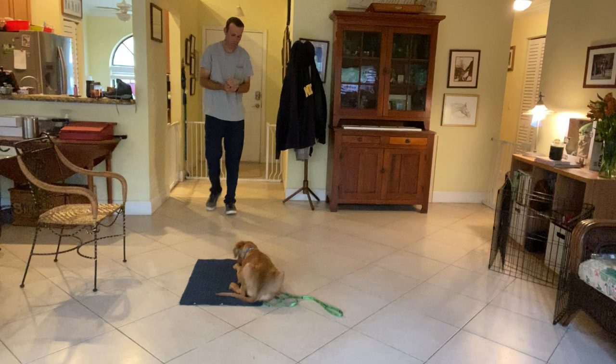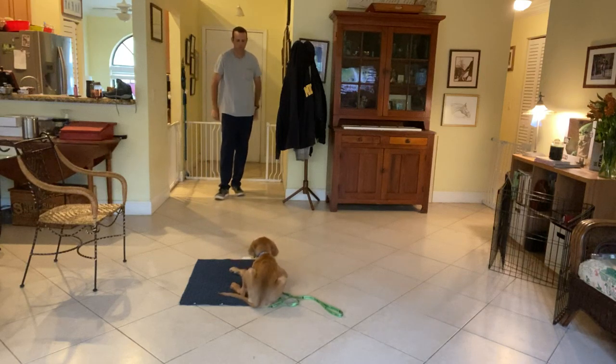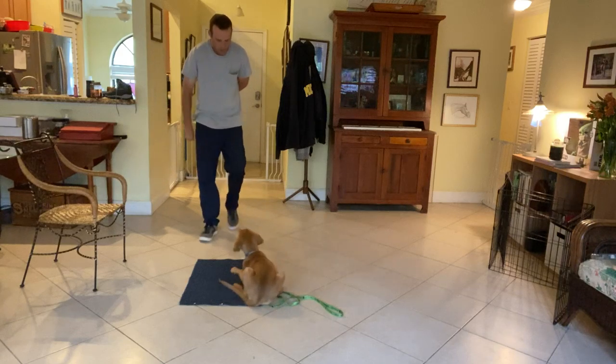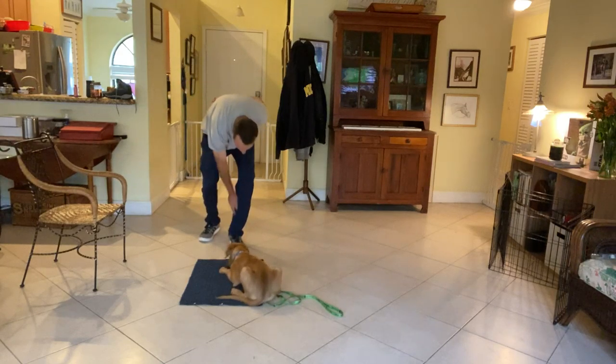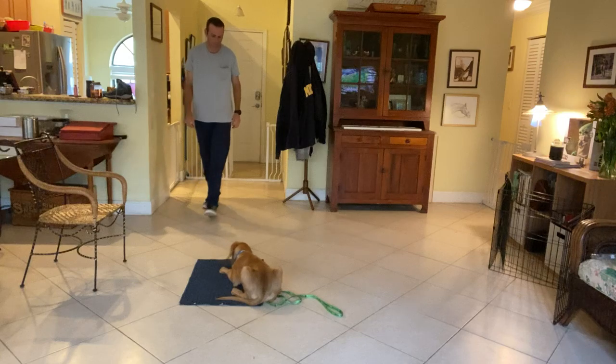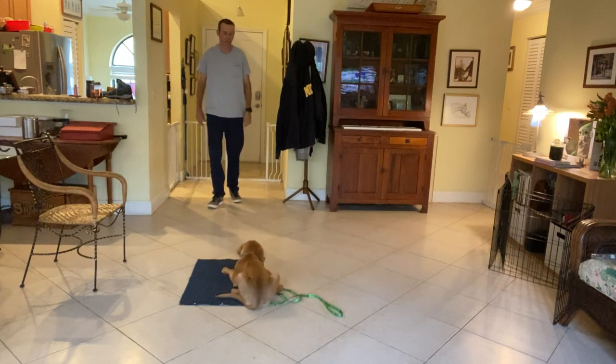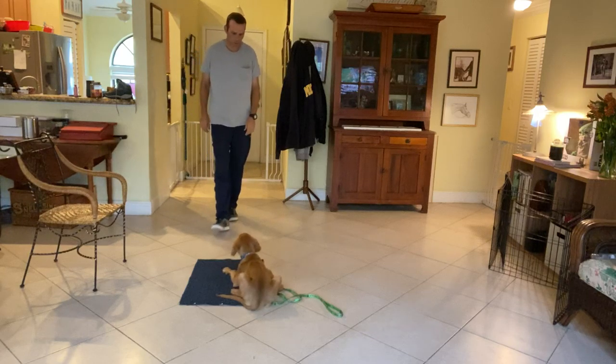Good boy. He's doing really good. For a puppy — he's eight — this is really the tough stuff. It's just getting him to just lie there. Good boy. So I've had him on the mat for just about a minute. I'd like to be able to work up to three to five minutes at some point, but right now we're at about a minute, which is really good.